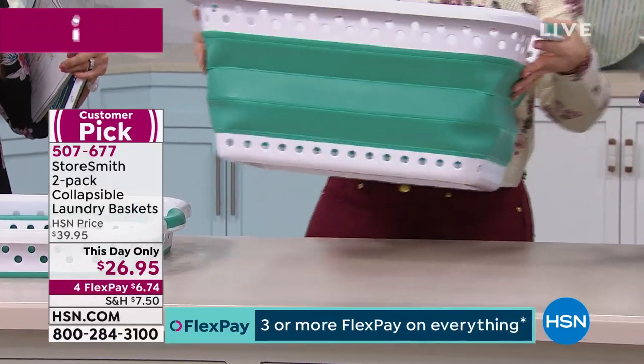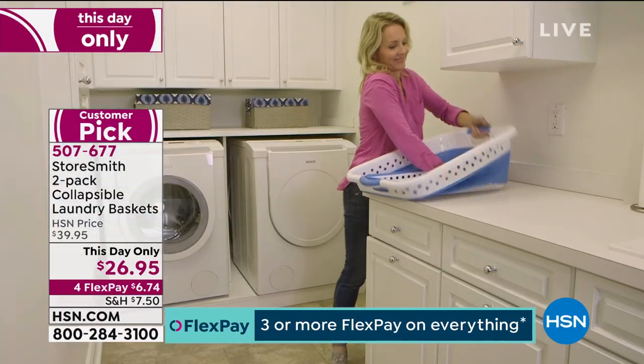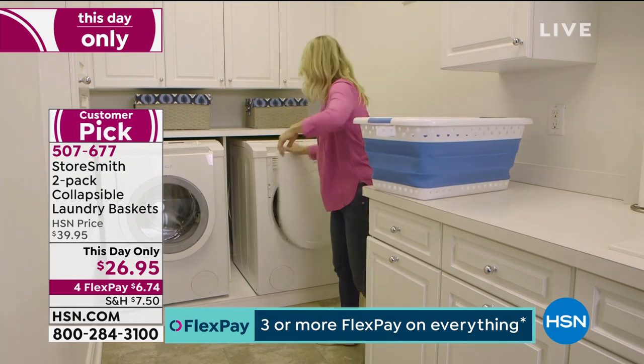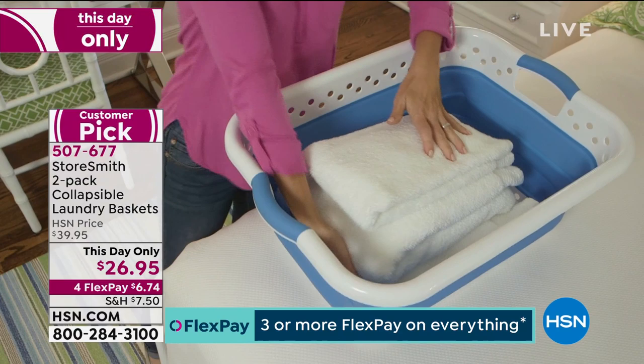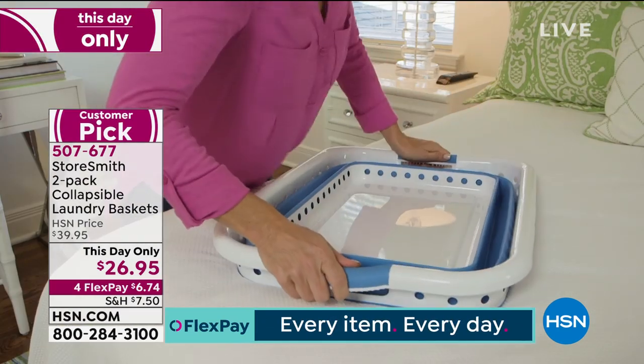No tools involved — it's open, close. It's genius. We all need laundry baskets, but what is your laundry basket doing for you right now? Well, it's not a tray, I can tell you that much. It's also just taking up space you could use for other things.